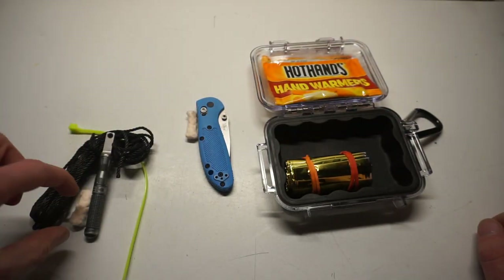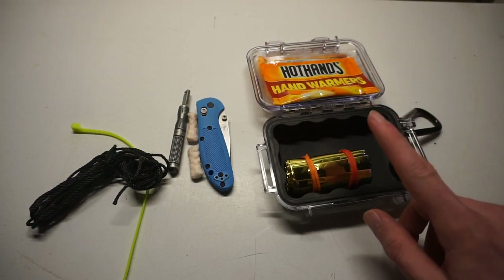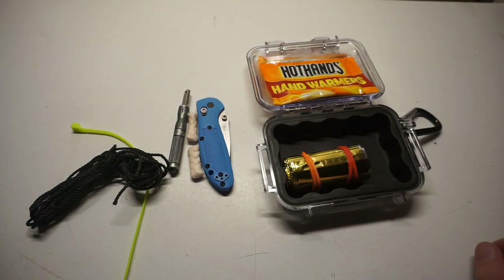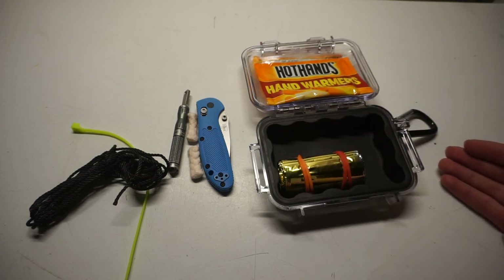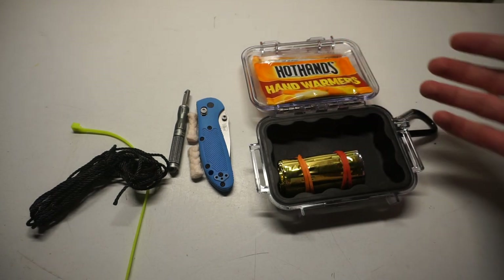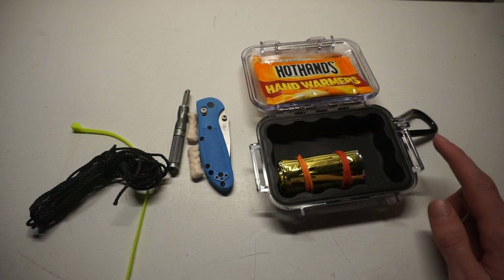That's the kit. There's nothing too special, but it does cover the five C's of survivability by Dave Canterbury: your container, your shelter or cover, your cutlery, your combustion, and your cordage. You could add a little more, but I wanted to keep it basic and simple. This is the core skeleton of what I would do with a Pelican 1010 micro case.